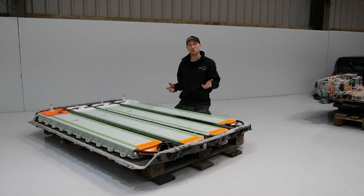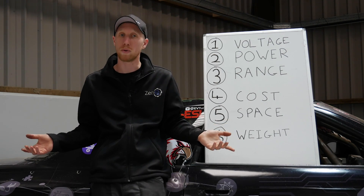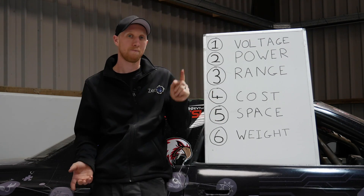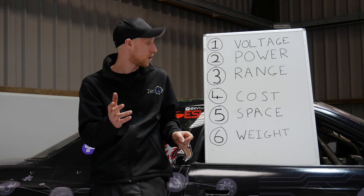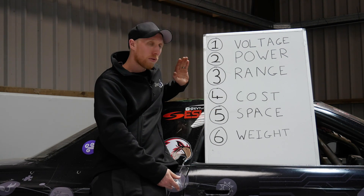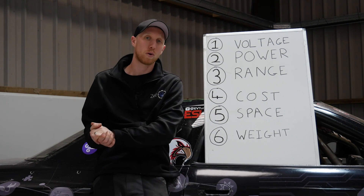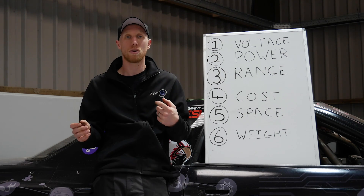Now let's discuss how you choose the correct battery module for your EV conversion. There are six things to think about when selecting the right modules for your build. Number one is always voltage — without the right voltage your system just won't work, so never remove voltage from the top of the list. After that, the remaining factors can shuffle around depending on your priorities. If you're doing a commuter vehicle, range becomes higher priority. If you're doing a small build like a Mini, space and weight might be key, or cost might be a constraint. Work down through your prioritized list to find the ideal modules for your build. Leave a comment and I'll reply with as much information as I can to help you with the right module selection. Also check out our website — we've got quite a few different battery module options on there, and we'll be doing more builds in the future using different battery types and showing what suits different vehicles.